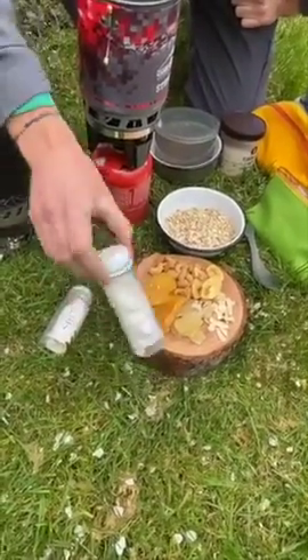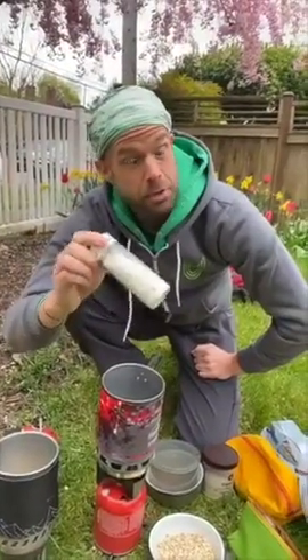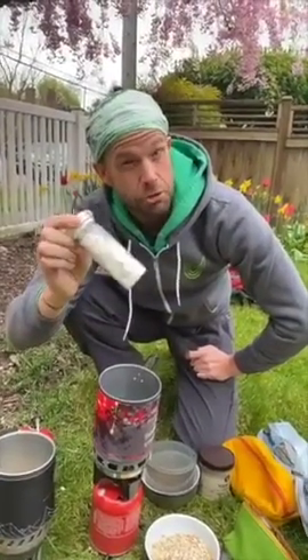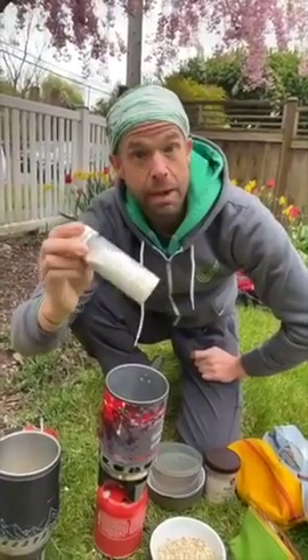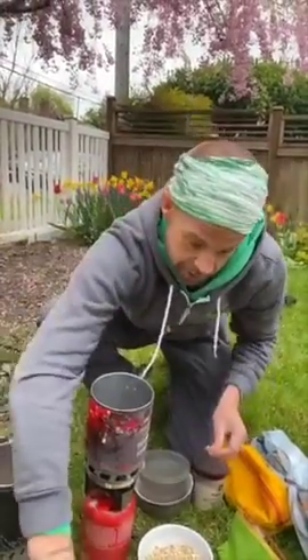Our secret ingredient for our tropical oatmeal is powdered coconut milk. This is a special ingredient — we have this on our packing page, also available at a lot of Asian grocery stores. It's a really great option to have in the pantry for your camping trip or for any recipe. So let's get going.